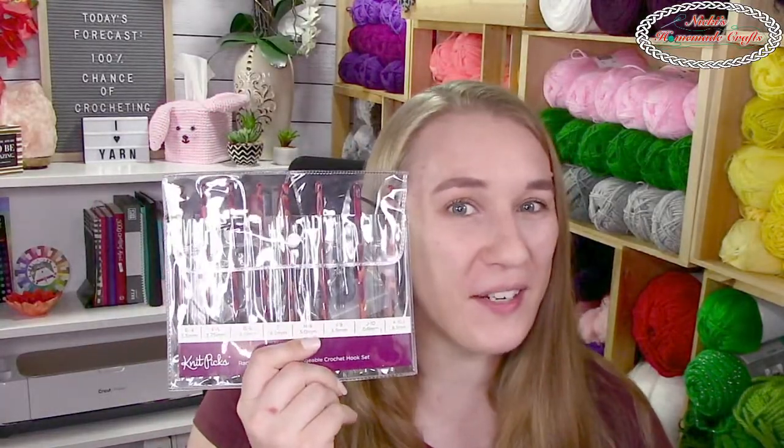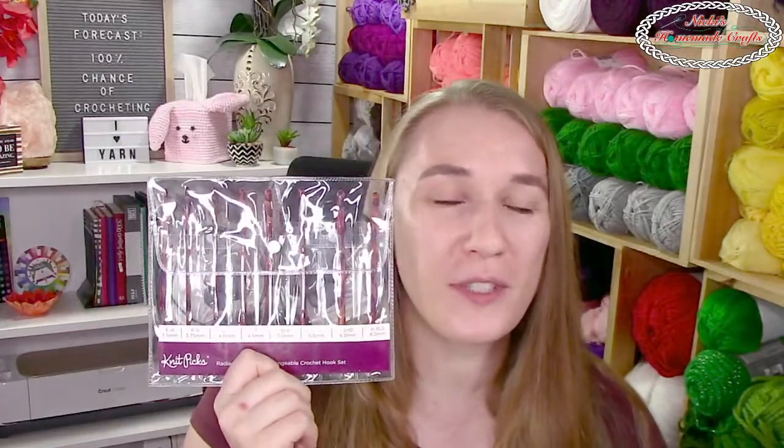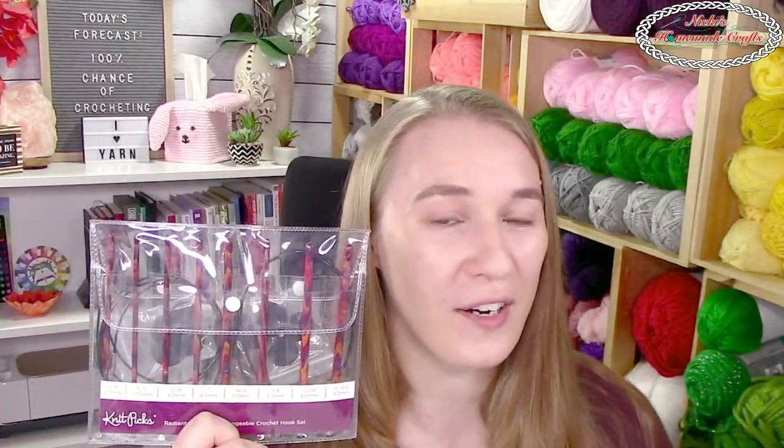Welcome to the Crafty Crochet Review Show! Today we're going to talk about these goodies — interchangeable Tunisian crochet hooks from We Crochet. I'm going to test them out with you for the very first time. I have never used them before — they're literally still in the package. We're going to check them out together and use some Brava yarn to work them up and see how they feel.